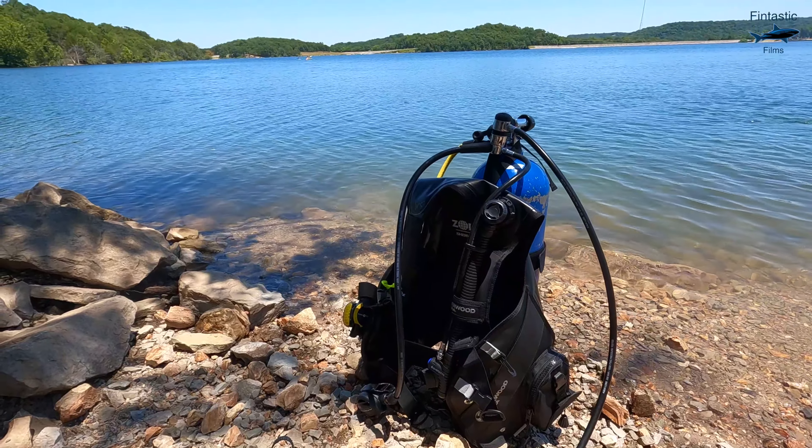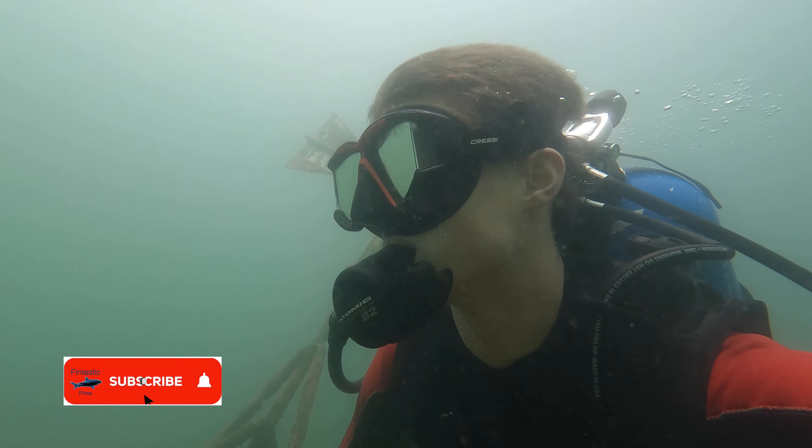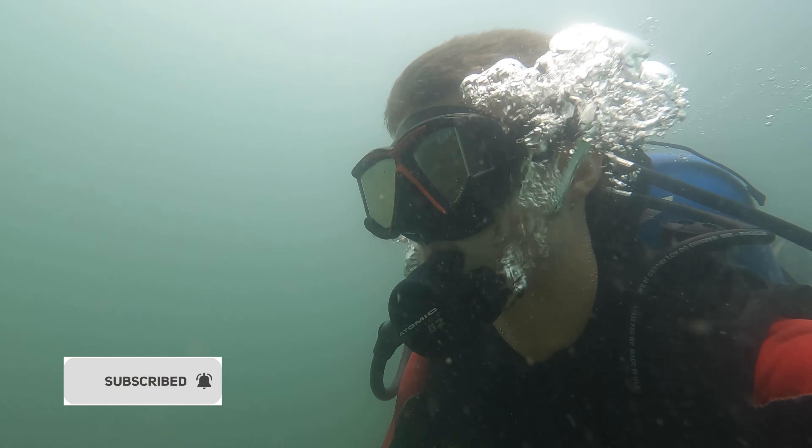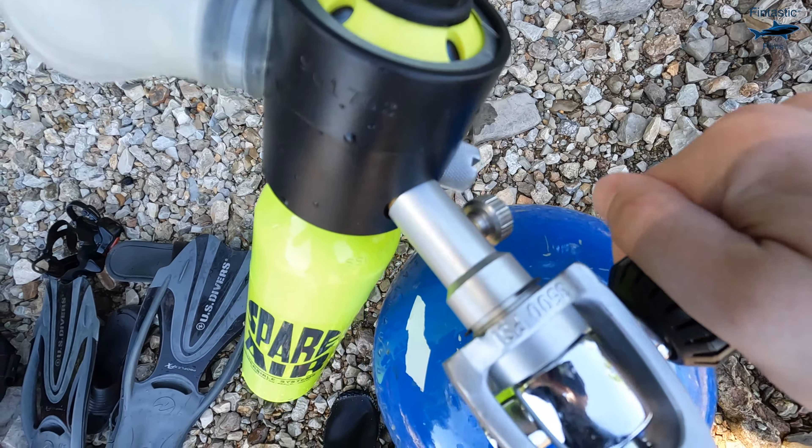Since scuba was invented, diving hasn't changed all that much. The gear that we use today is basically the same as it was 30 years ago. But there are now ways to dive without the traditional scuba equipment.